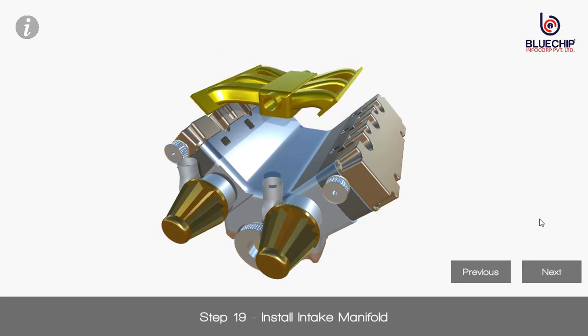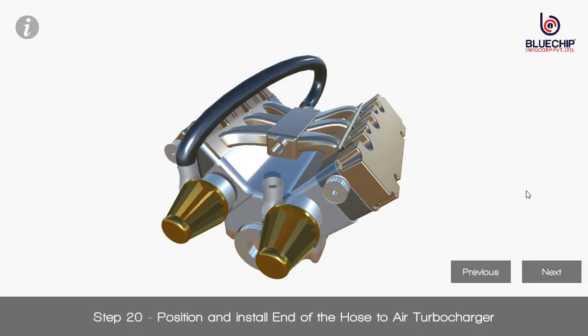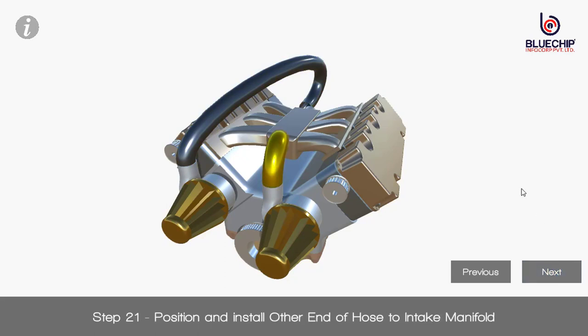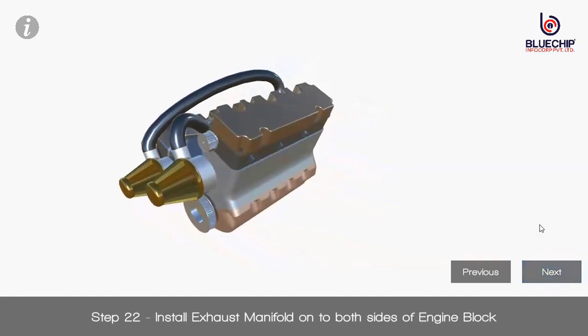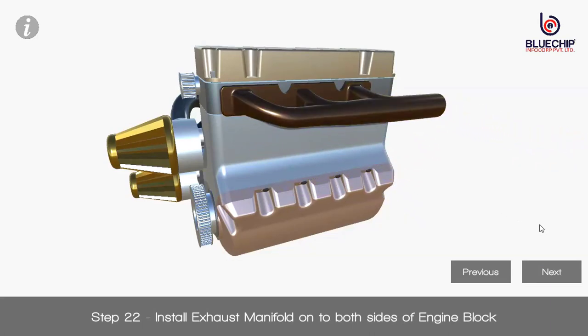Step 19: Install intake manifold. Step 20: Position and install end of the hose to air turbocharger. Step 21: Position and install other end of hose to intake manifold. Step 22: Install exhaust manifold onto both sides of engine block.